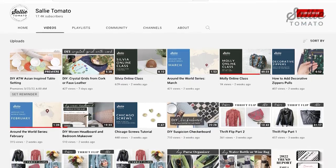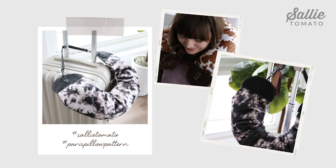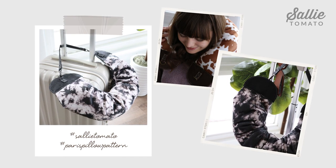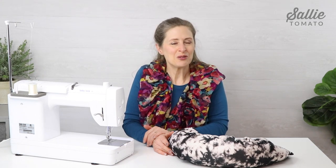Most patterns will include a video tutorial on our YouTube channel. Share photos of your completed project using hashtag Sally Tomato and hashtag Paris Pillow Pattern. If you found this tutorial helpful, give it a thumbs up, comment, and subscribe — we always enjoy hearing from you. Thank you so much for sewing with me today and I'll see you again next time.